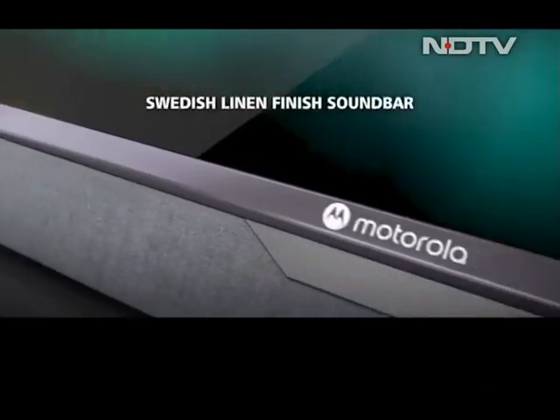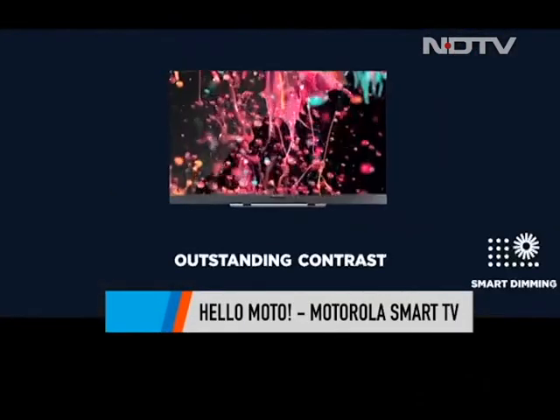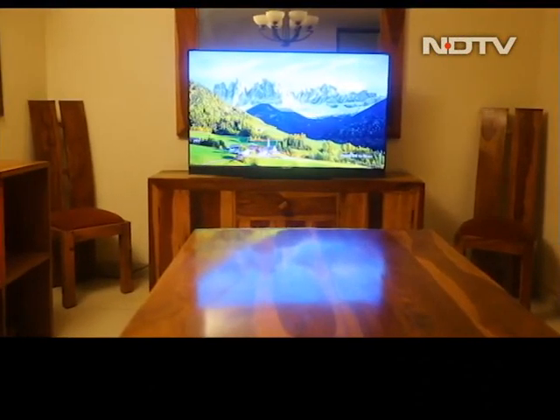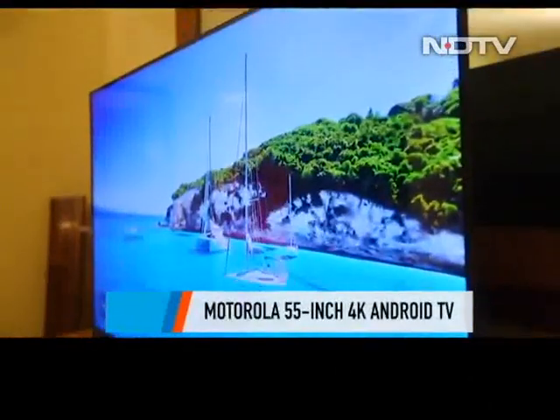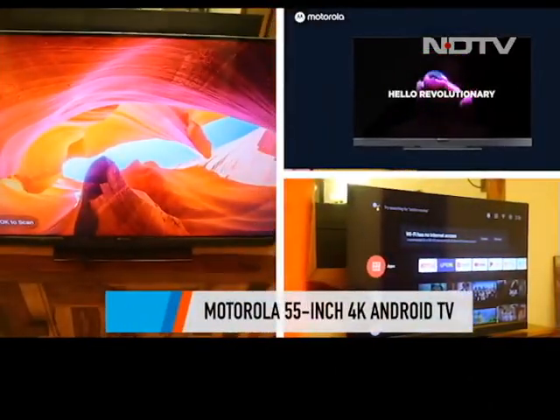If you hear the words 'Hello Moto' coming from a TV near you, don't be surprised. The brand has entered the TV market with a bang and has launched a whole lineup of smart TVs at different price points. For our review today, we have got the big fish — Motorola's 55-inch 4K Smart TV.